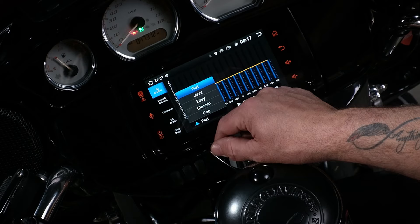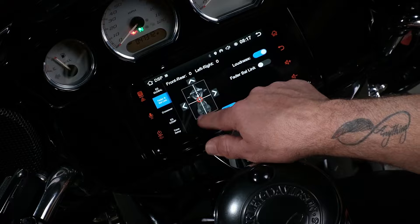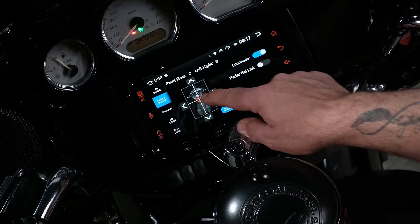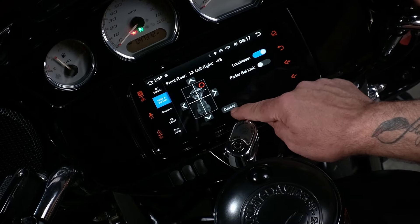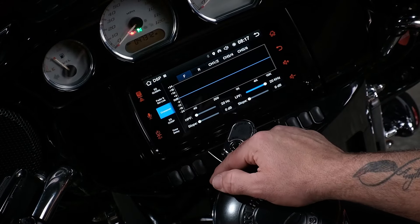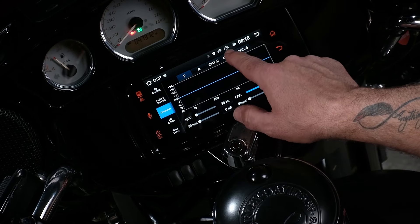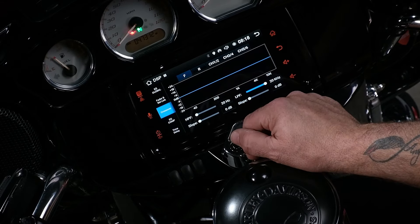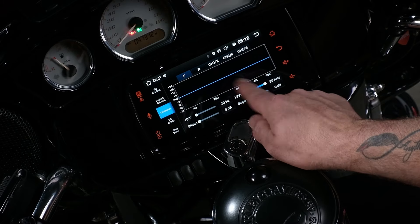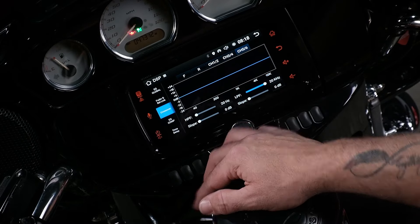You can always just change it right back to flat. After the EQ, you have your balance and your fader where you can fade it in any way that you would like, as well as a loudness button. And if you have something out of whack, you can always just hit center and it'll go right back to center. After fader and balance, you have your crossover settings — you have your front, your rear, and then channel one and two, channel three and four, channel five and six, where you are able to adjust high pass filter, low pass filter, and slope. That is fully independent on all the channels.